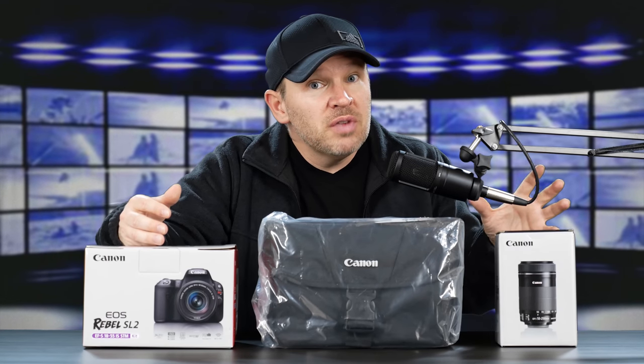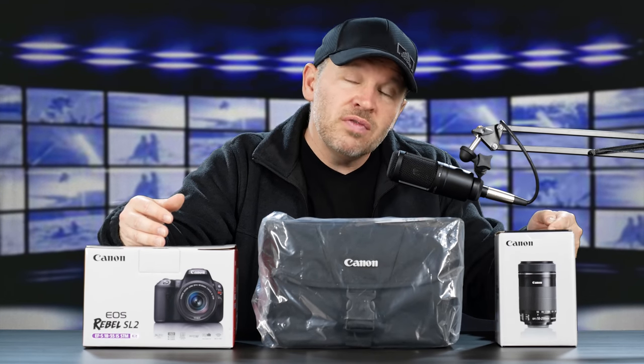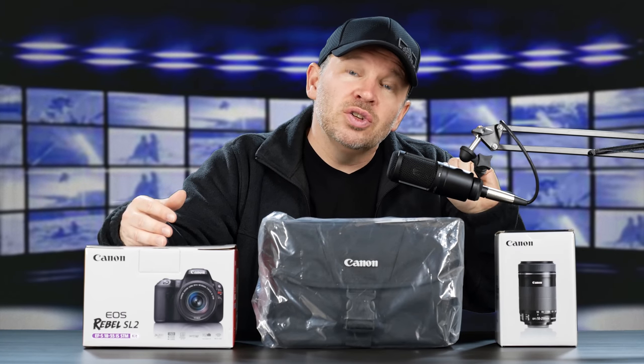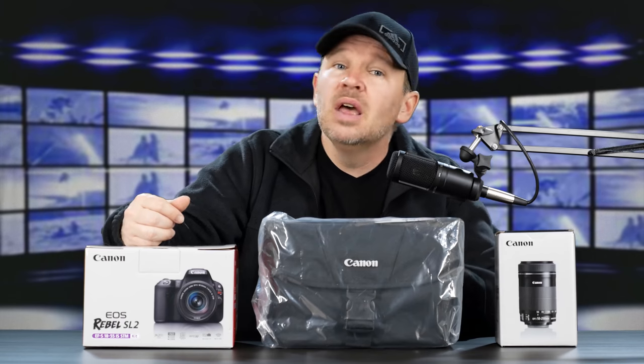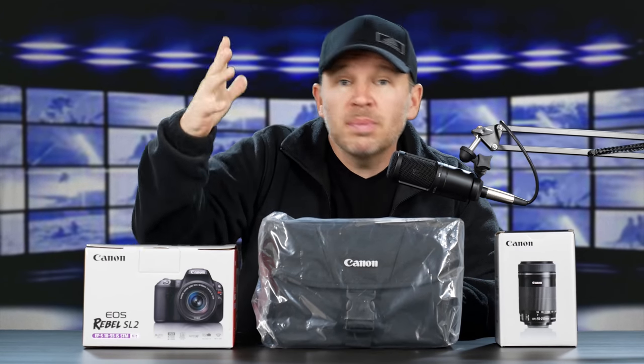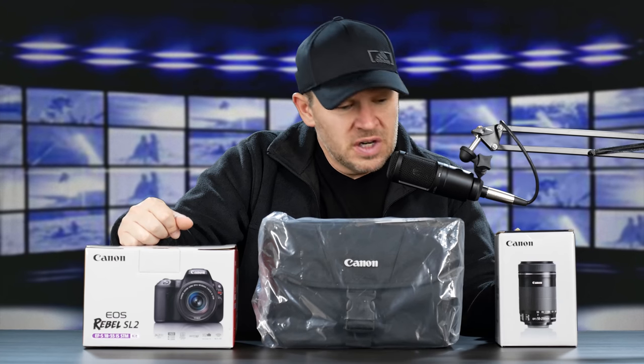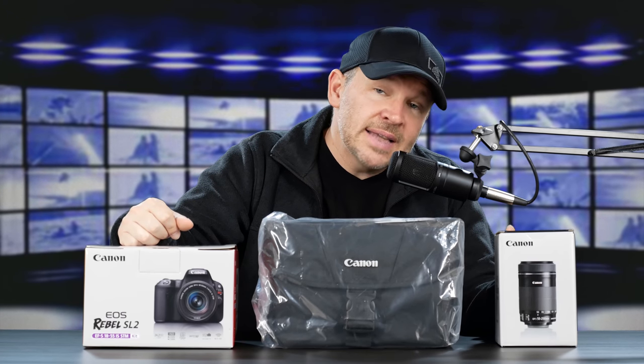As you'll remember if you're a regular viewer, the 55-250 is one of my four top value, best value Canon APS-C crop sensor lenses to get. It's a very good performer for a crazy good price. This is the IS STM version.